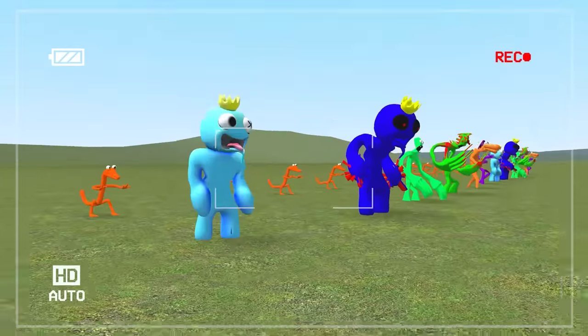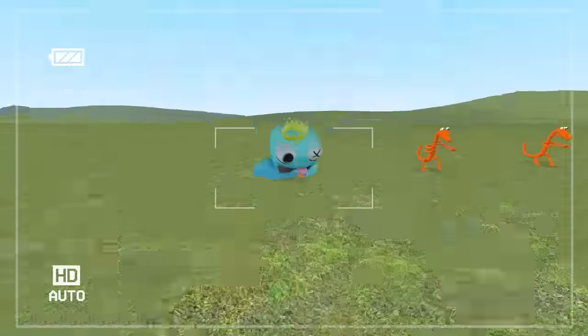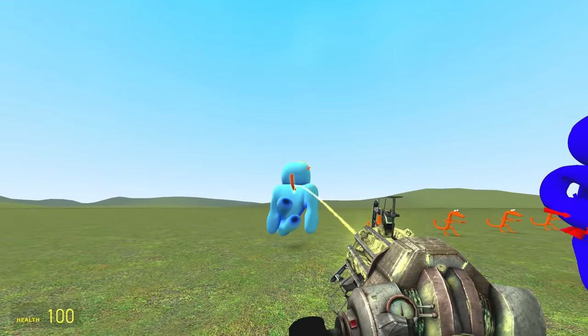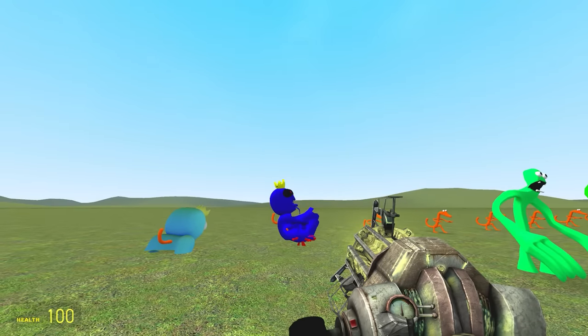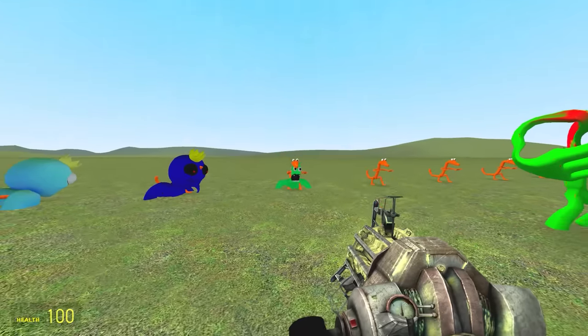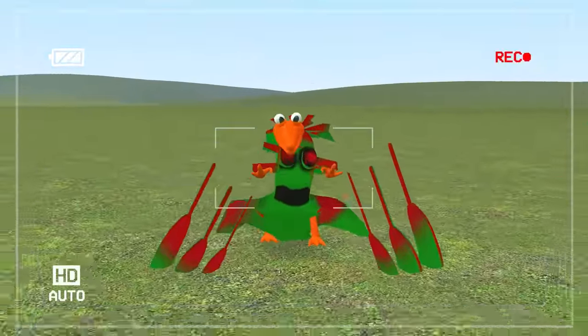Here they are — all of the Derpy Rainbow Friends. I have a good feeling about this. Orange — what have you done to him? What is that? Now for the cursed blue — it's probably going to be the same, I think they have the same model. Cursed green — look at his face. Is he okay? Wait, no — this is the cursed green. Look at those hands — oh, he's kind of wearing him nicely.